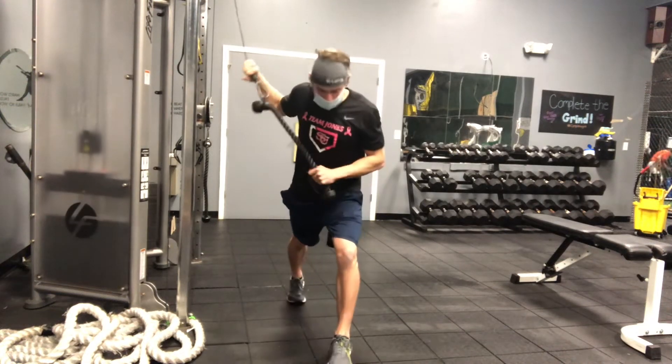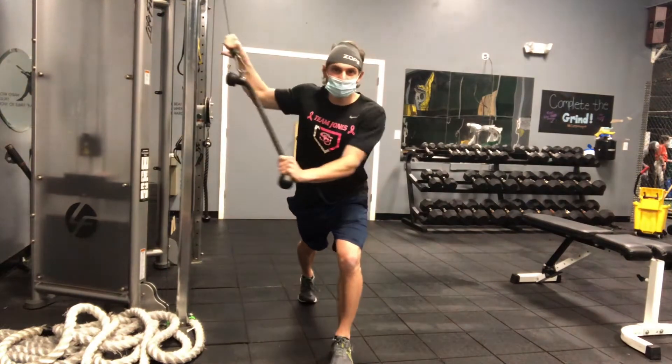Split stance cable chop. Good split stance position, back leg straight, heel off the ground.